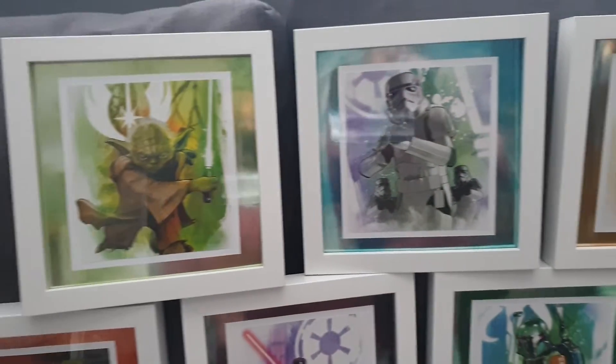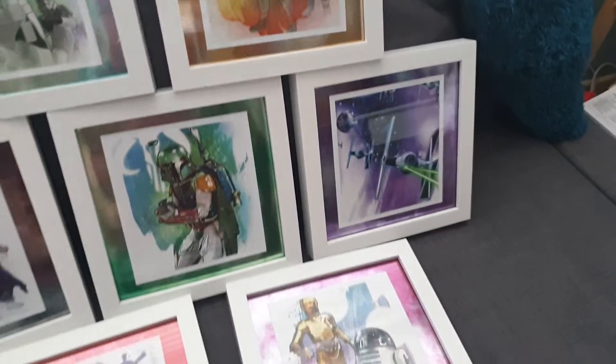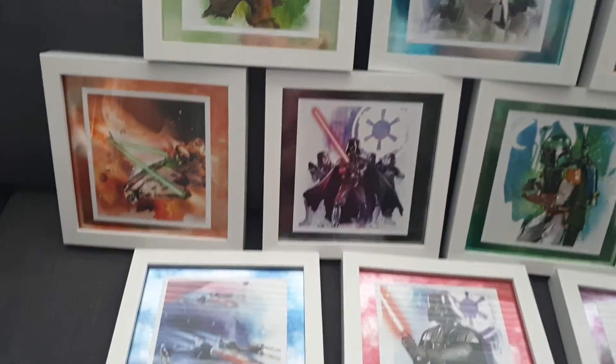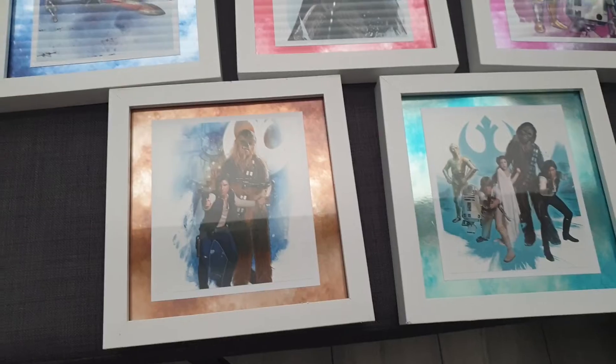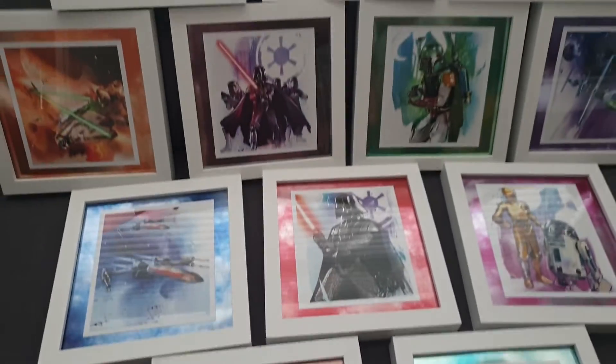So I'll just pan across — sorry, you can see me reflected in the pictures. But we're really happy with how these came out. I did do a video showing these on my channel about two weeks ago now, but I will link it down below so you can have a little look.